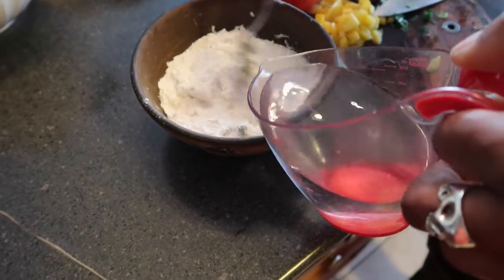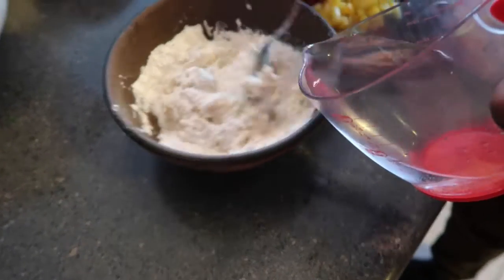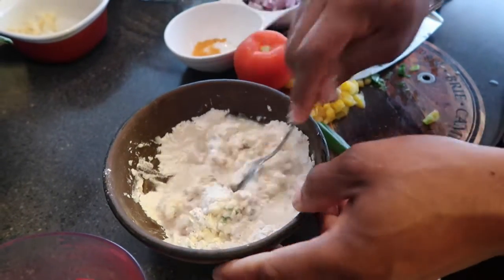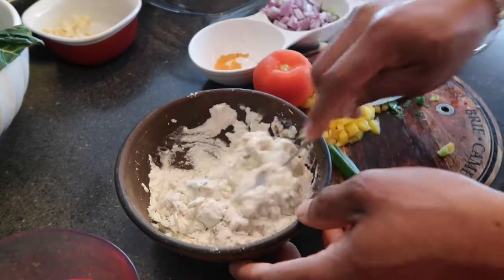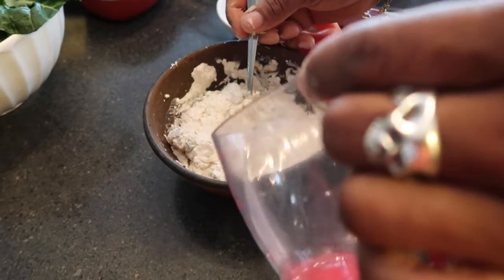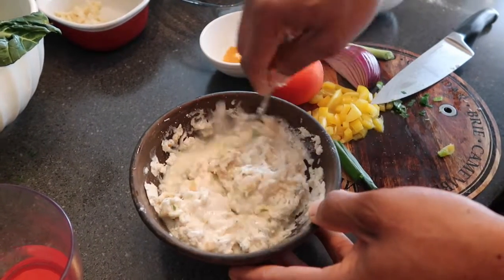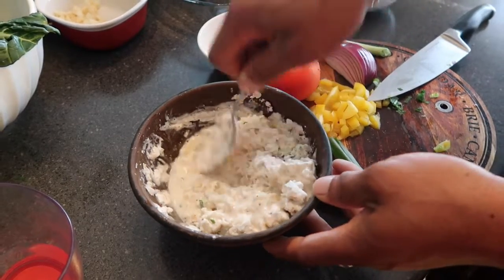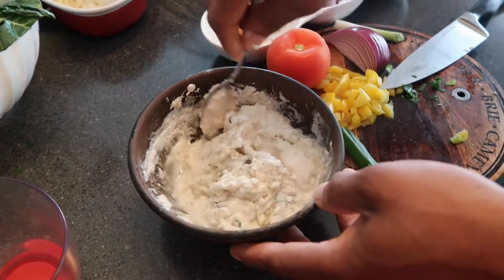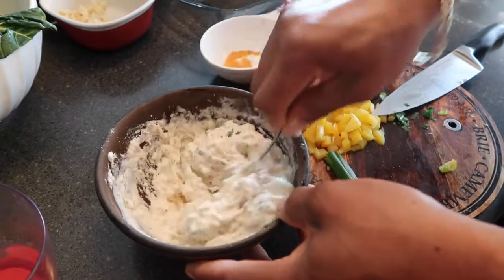Gonna get some water and mix that all in. Some people add baking powder to their mix, but for me I think that when you do that it just absorbs too much of the oil, and that doesn't work for me. We're gonna give this a light mix — keep it going, get it all worked in.